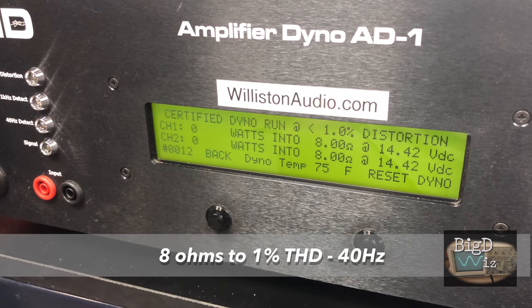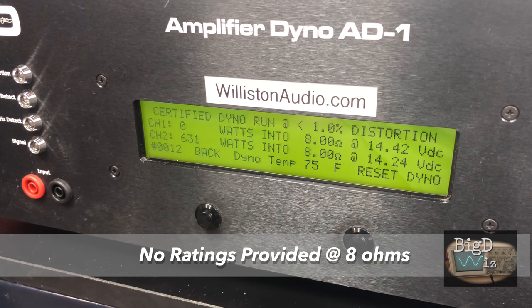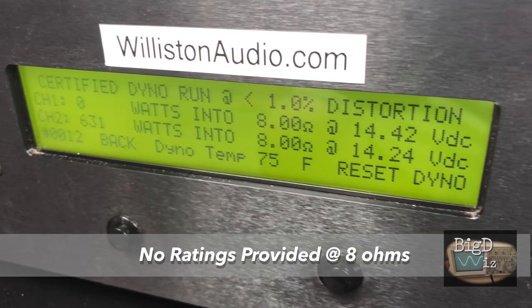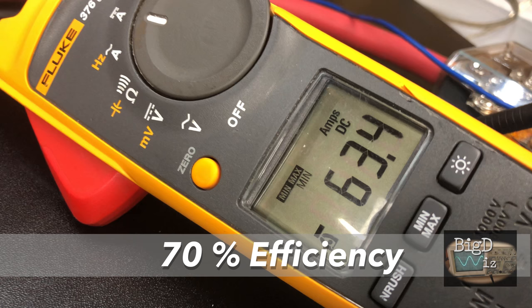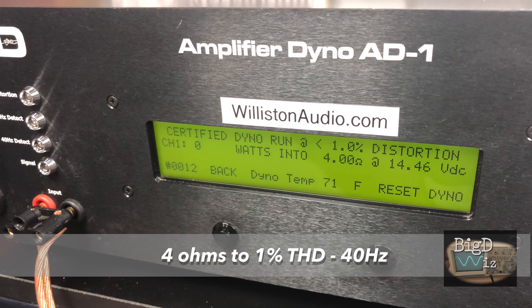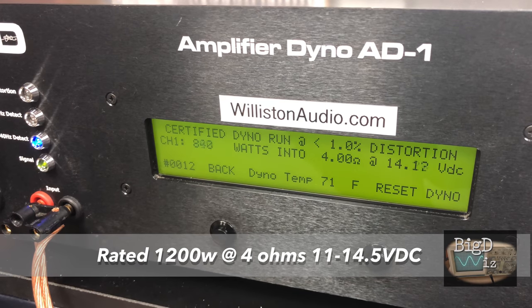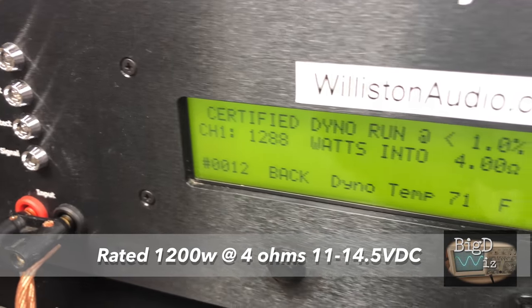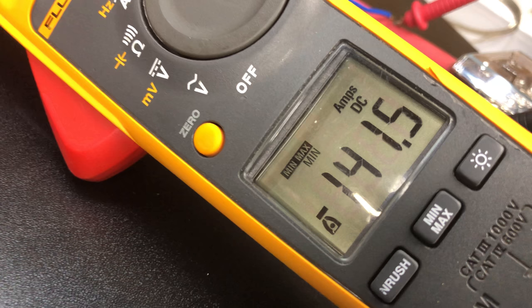First up we test the amp at 8 ohms, 1% THD, 40 hertz — it's not rated anywhere in the manual at this ohm load, as it's rated consistently from 1.5 to 4 ohms. We get 631 watts at 14.24 volts, pulling 63.4 amps of current, which is about 70% efficiency. Next, the 4-ohm test at 1% THD, 40 hertz — this is where it's rated 1,200 watts between 11 and 14.5 volts. We got 1,288 watts at 13.81 volts, 141.5 amps of current drawn — about 66% efficiency. We were hoping for a little better than that.